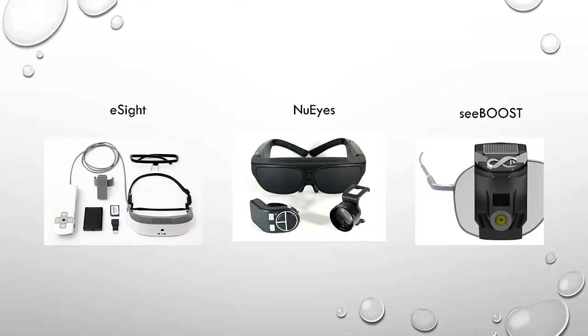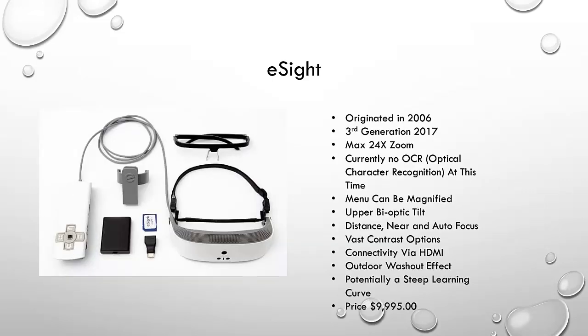All three of these devices work in a similar manner. They are a pair of glasses with a screen — either in one eye or both eyes — and a camera fitted that captures the image and brings it right into the screen. eSight originated in 2006 and is currently in their third generation, which came out in 2017.